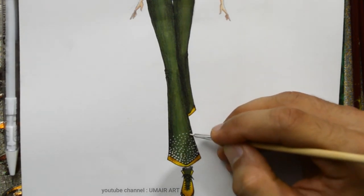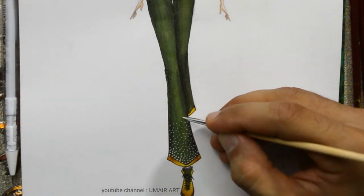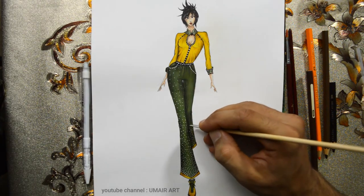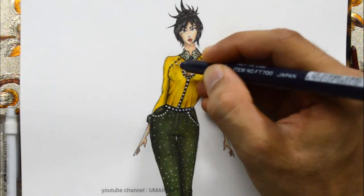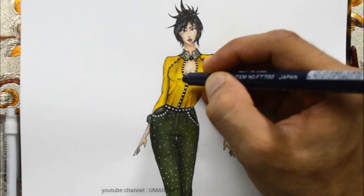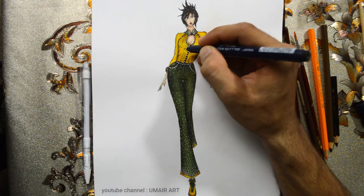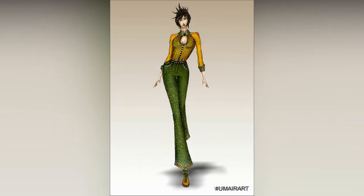If you want to create your own design, or if you have a reference picture, you can draw from it and apply the colors accordingly. I will print it using a drawing pen. The session is now completed.